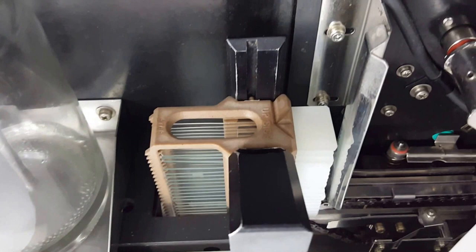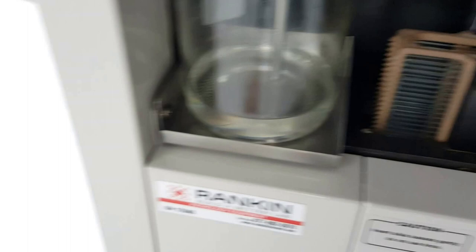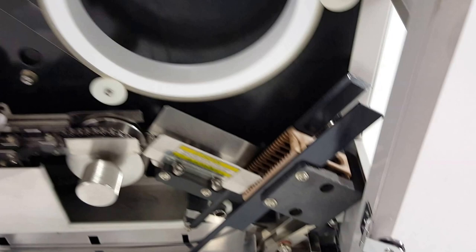A short note on the baskets — I have one basket loaded up already. On the top side of the basket you see the 'upside' writing, so you want to make sure that the slides are loaded properly with the specimen facing up. Here's the xylene bottle — we just have a little bit of xylene in there.